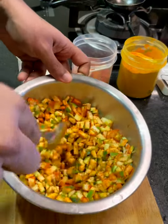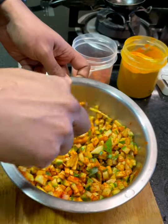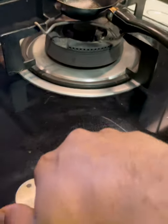And your mango pickle is done — no, I'm just kidding! Now once this has been done, you start with the tadka part of it.